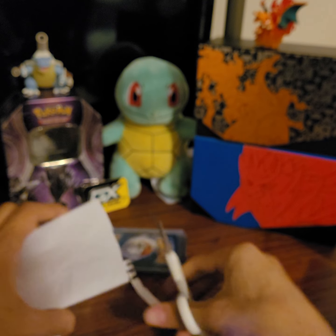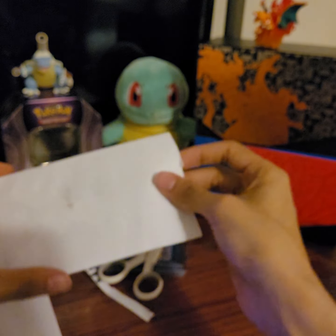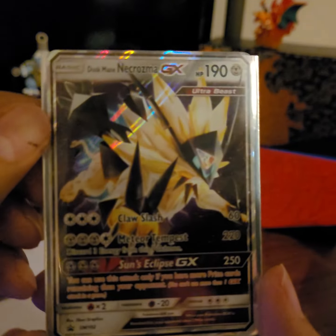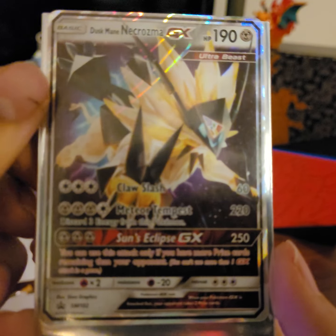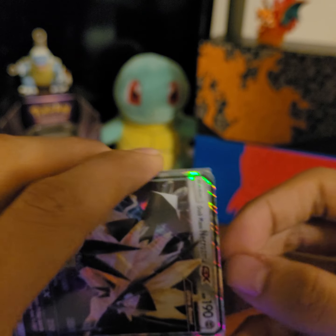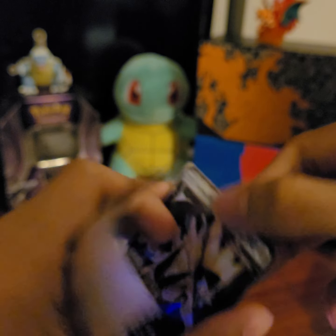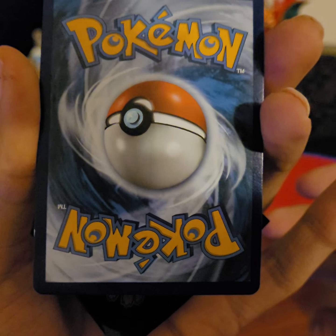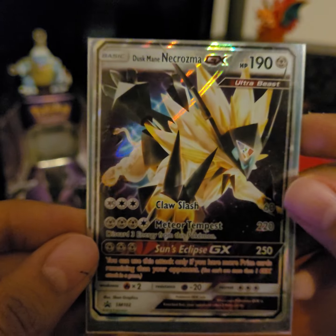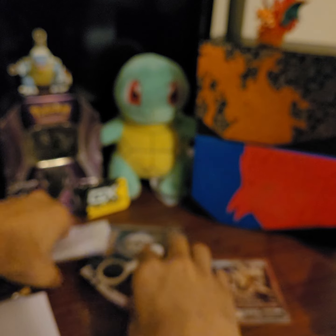Alright, let's see what's in this. Okay, it is a Dusk Mane Necrozma. I think this was one of my impulse buys — I saw it for a good price. The back does look to be in great condition actually. I'm not sure this card's worth too much, but it looks nice and it's a nice add to the collection.